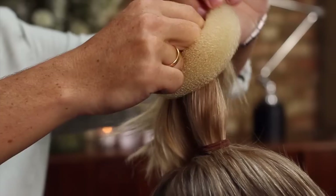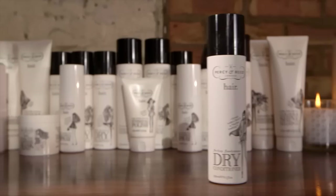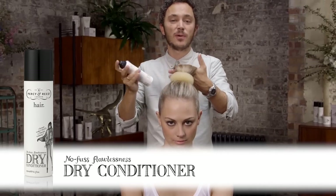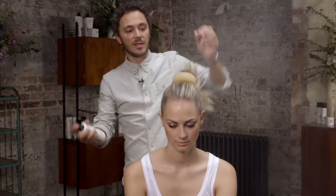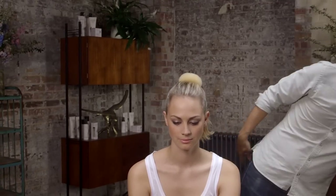Next we're going to use a great little invention which is the bun ring. Take the ponytail and slide the bun ring down to the base of the hair. I'm going to take the dry conditioner — it's a really good product for giving some texture but also giving shine — and just lightly spray that through the ponytail, then back comb to give us just enough texture to cover the bun ring.